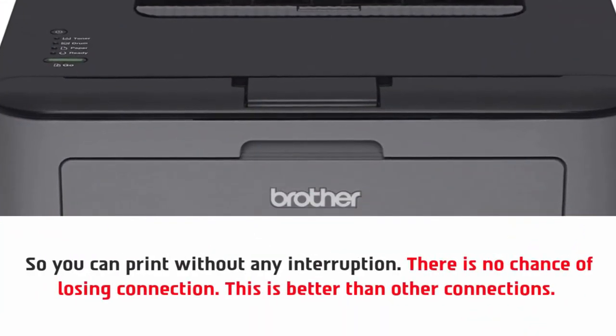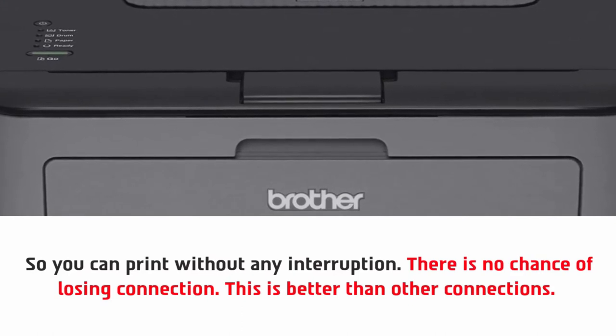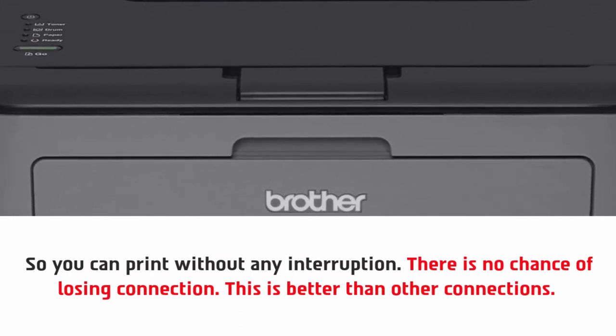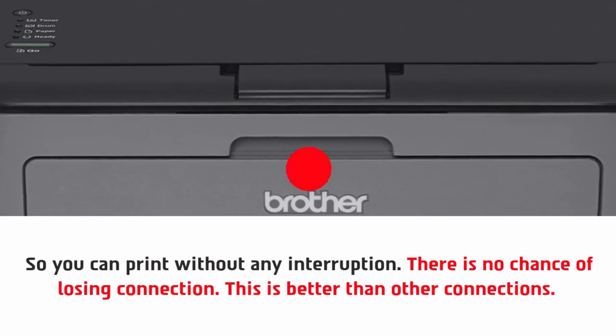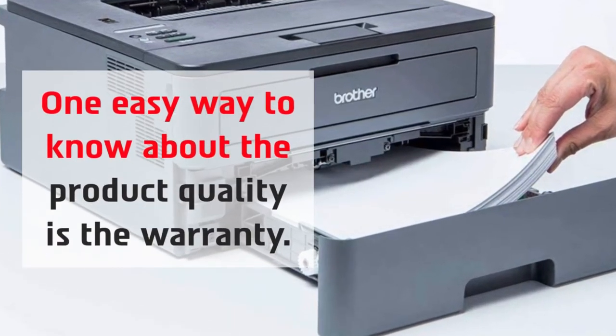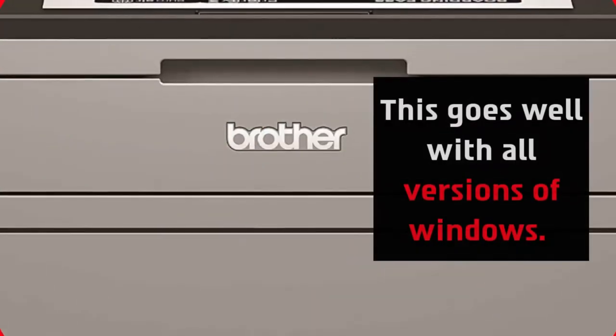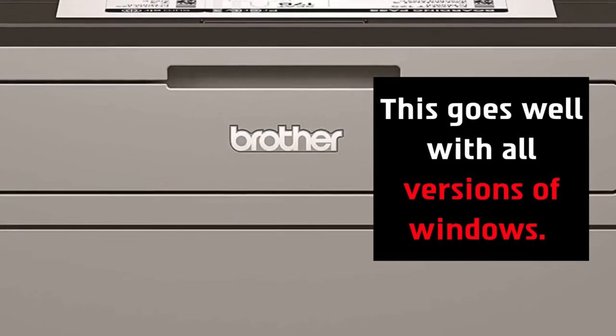You can print without any interruption and there is no chance of losing connection, making this better than other connections. One easy way to know about the product quality is the warranty, and this printer goes well with all versions of Windows.